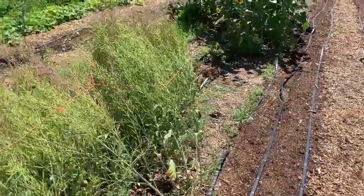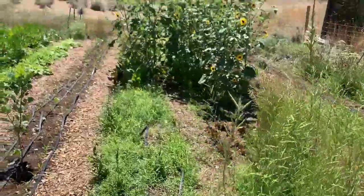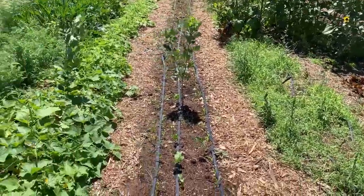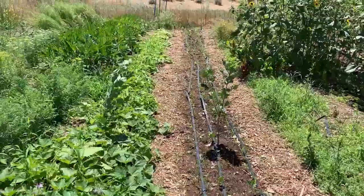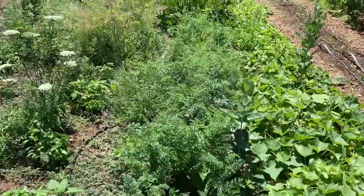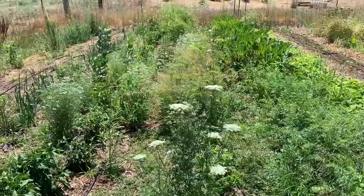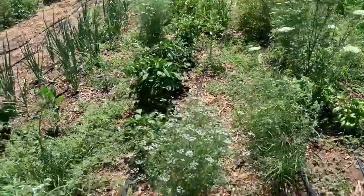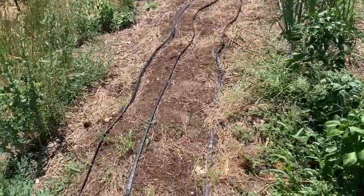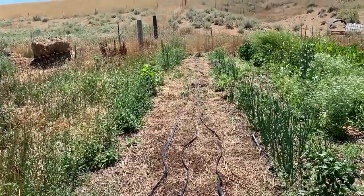Another bed with mustard for seed, finishing up. Some volunteer sunflowers in there with the chard. Beets came out of here. Sweet corn and string beans for a fall crop, bush pickle cucumber, rainbow carrot and zucchini, basil, dill, coriander, mustard seed. All of the peppers, onions, and a fall seeding over here — more carrot, lettuce mix, calendula, and cabbage.